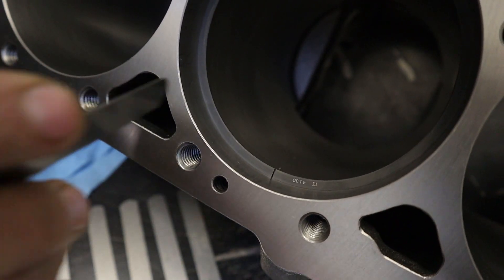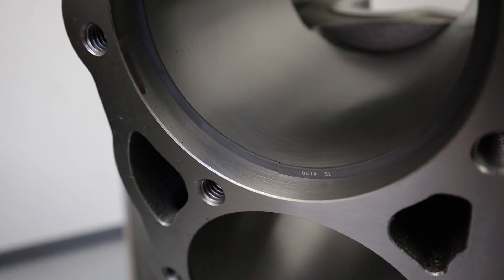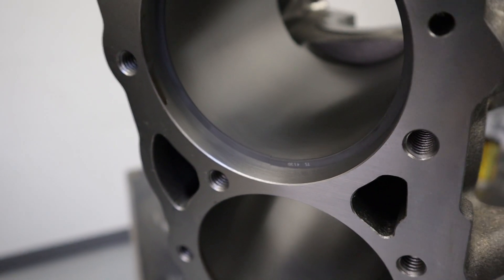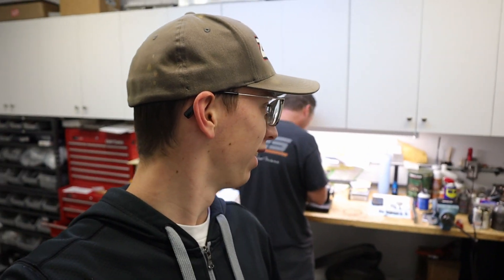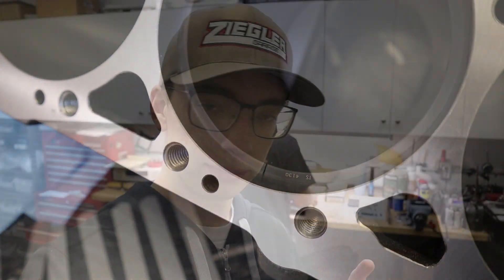Craig is in the process of gapping the rings. These rings come for the 4.125-inch bore size, and when you put them in they touch. He's sanding it down for a 20-thousandths gap — that's what we're shooting for on the top ring. This is what a 20-thousandths gap looks like — very small, you might not be able to tell on camera.